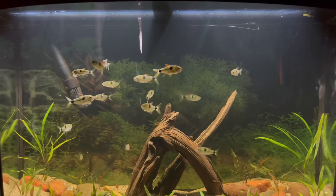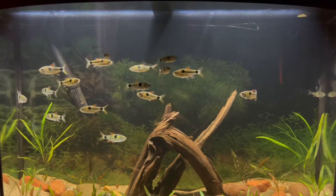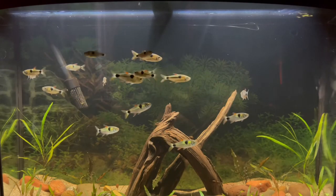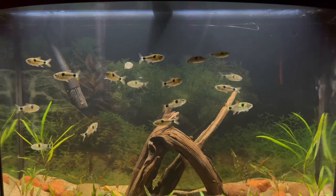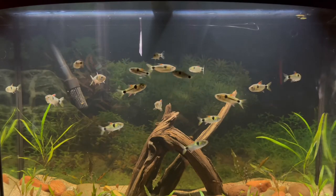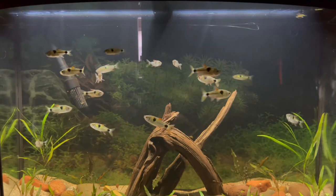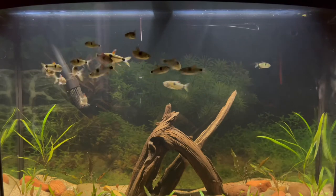We're back, guys — it's the next day actually, and as you can see the tank is looking really good, the fish are looking healthy. We're going to go ahead and feed these guys. I got some bloodworms, some brine shrimp, and some pellets — this is kind of the daily diet I feed these guys. So I'll go ahead and feed them and y'all just sit back and watch.